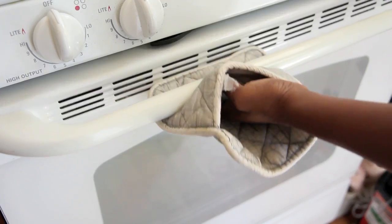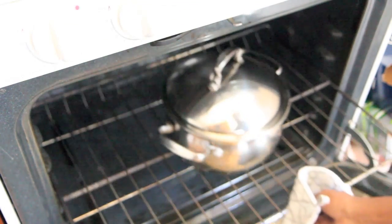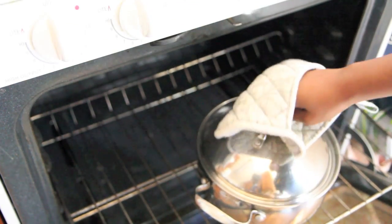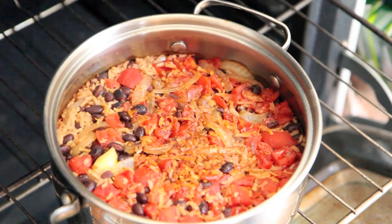Don't bother it — trust me, it's okay. My grandmother was like, 'I think something's burning, I'm not sure if it's okay.' And I was like, it's fine, it's rice, just leave it alone. And look how beautiful that is.